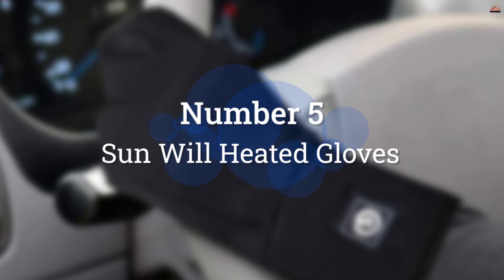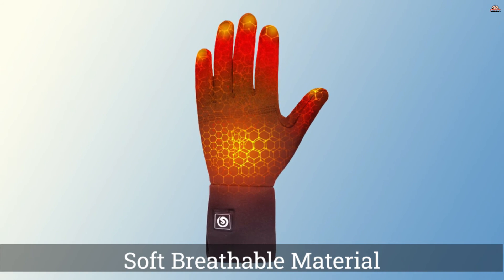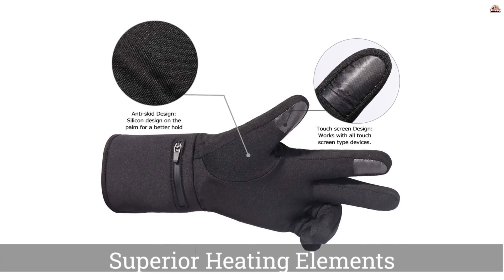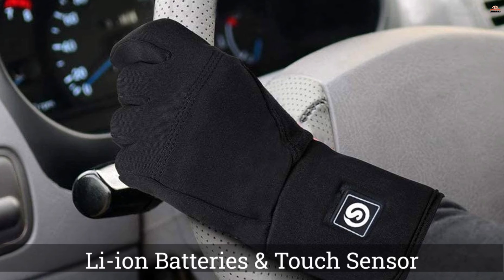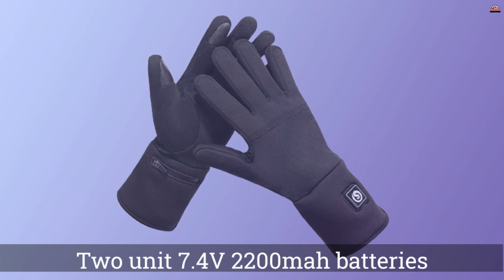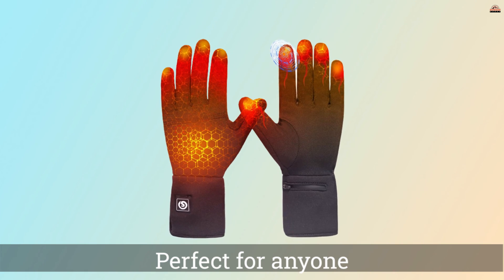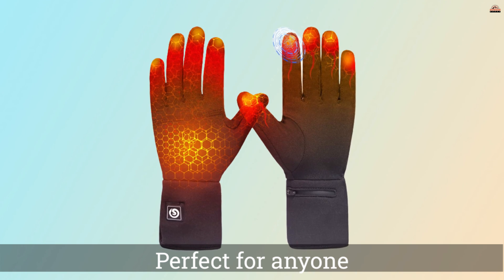Number 5: Sun Will Heated Gloves. If you already have a decent pair of gloves that you would like to add a heat source to, then the Sun Will Heated Glove liners are a good option. Made from comfortable and durable lycra, these super soft and thin liners fit easily under almost any existing pair of unheated gloves you already own. They're machine or hand washable for quick and easy cleaning and fast drying. These warmers feature heating elements that cover the entire back of the hand, fingers, and fingertips.